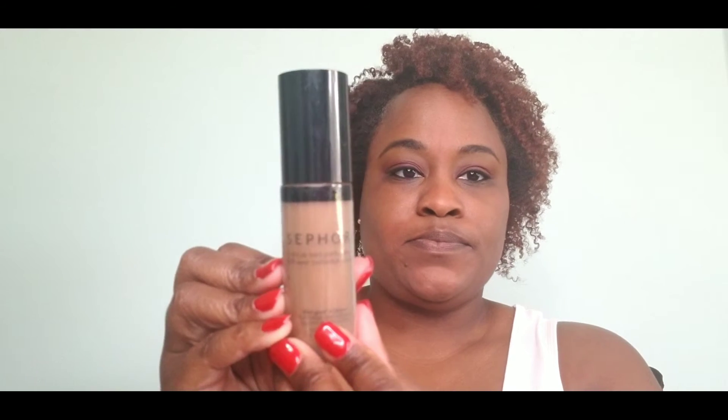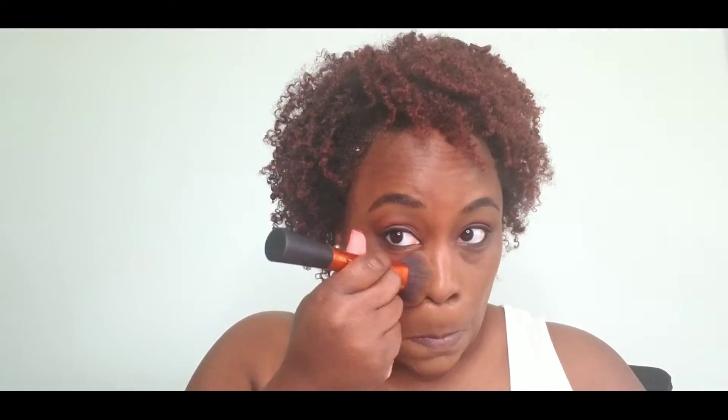My foundation for today is Sephora's 10 Hour Wear Perfection Foundation in the color Cocoa, number 55. For my under-eye highlighter, I'm using the NYX Concealed Correct Contour palette and Maybelline's concealer in color 40, Caramel, and I'm going to blend it all out.